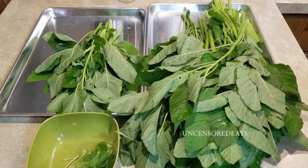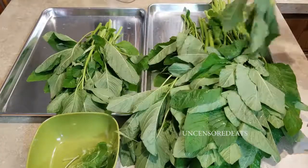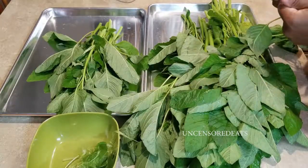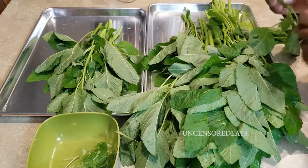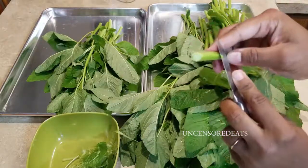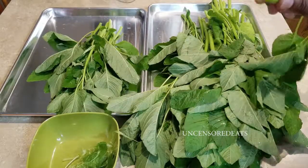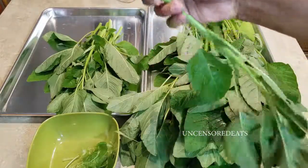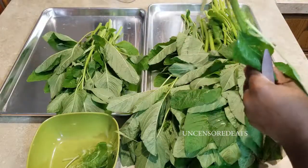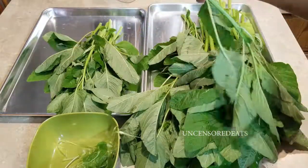You always want to cut your callaloo on a slant so it grows back better for the next crop. My mom taught me to take a knife and strip down the callaloo — in culinary terms, cutting on the bias. That way, when you cook the callaloo it eats a lot better.